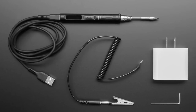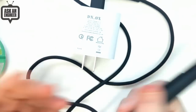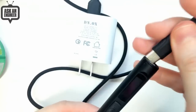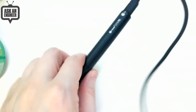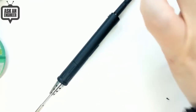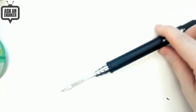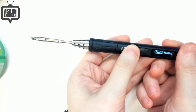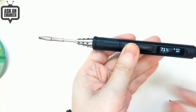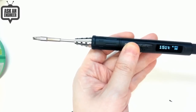The pen soldering station is quite nice — it's very slim, easy to hold, and the whole thing packs down quite small. You plug into the USB-C port on the end. So I plugged that into my power and it comes up with a little OLED display so you can set the temperature and stuff. It heats up quite fast — it takes about 20 seconds to get up to temperature.